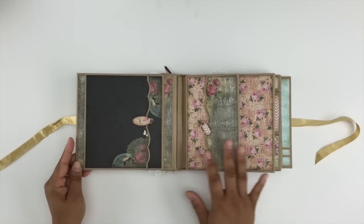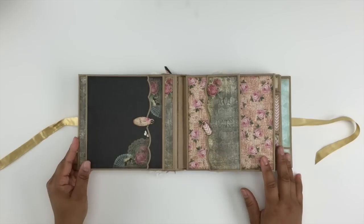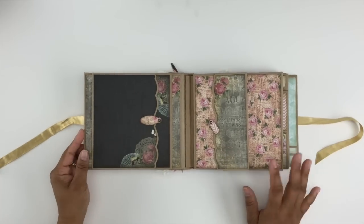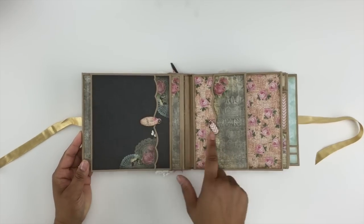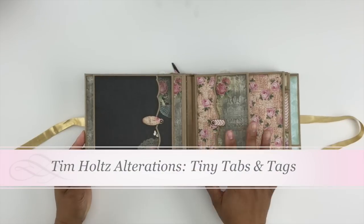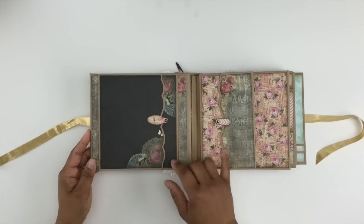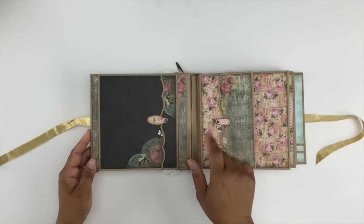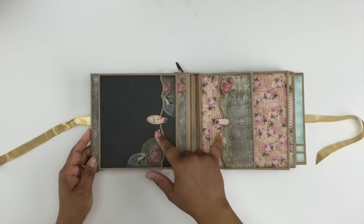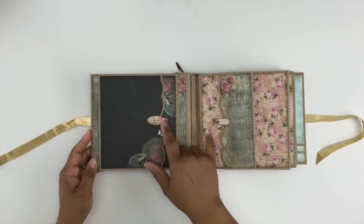This mini album is eight pages and that includes the back cover and the front cover. Let's look at the first page, the front cover. These swing tabs were punched out using a Tim Holtz big die — it's his Tiny Tabs and Tags. It is so convenient; it punches right through heavyweight chipboard, so it's great for swing tabs.